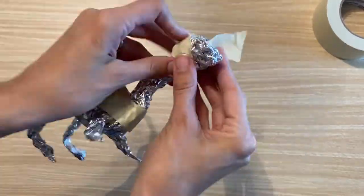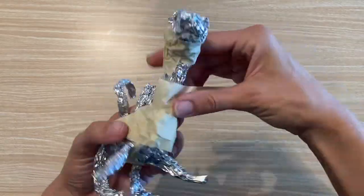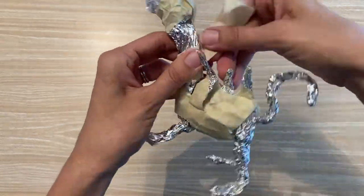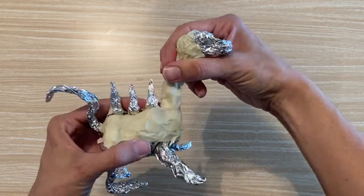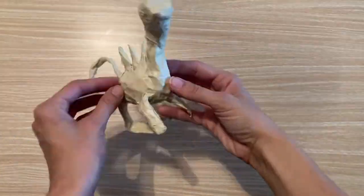Once you've formed the body, wrap the entire body in the masking tape. This provides something for the paper mache to stick to. You shouldn't have any aluminum foil showing when you're finished with this step.